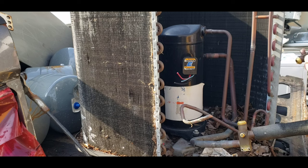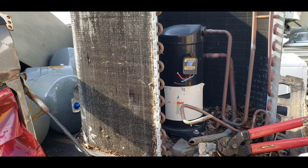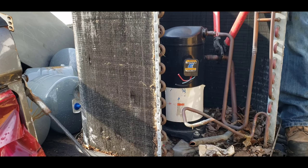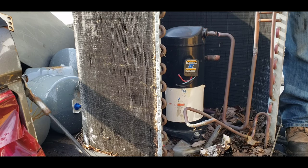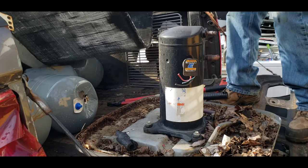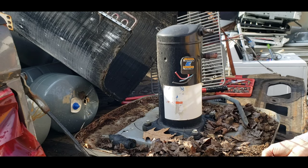Cut that piece of brass free. There are a couple of bolts down here — half-inch bolts, four of them. We'll get this compressor motor off.